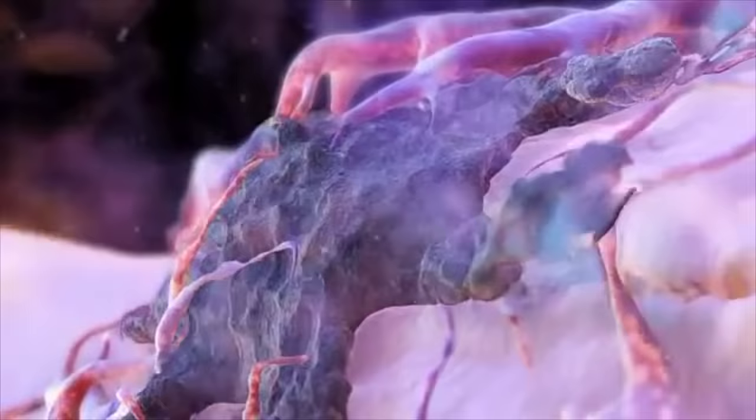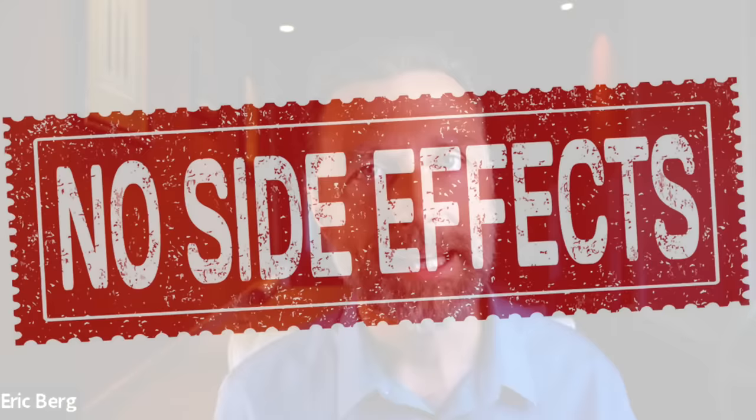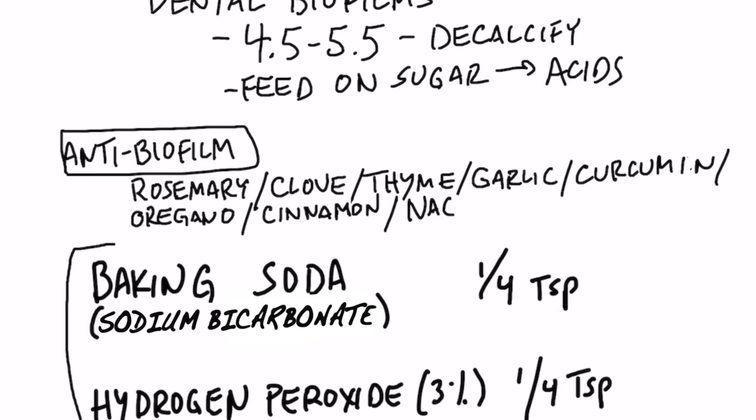Baking soda can also help to break down these biofilms. What's very interesting about sodium bicarbonate is that this is what your saliva makes to buffer these acids — so you're just taking something your body is already making, and therefore it has virtually no side effects. You'd want to mix one fourth of a teaspoon in a half cup of water.